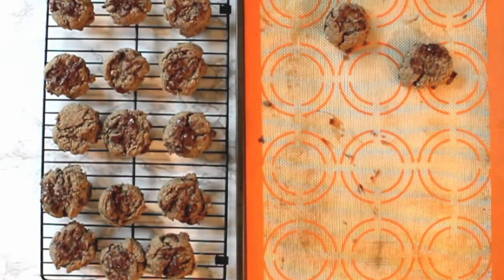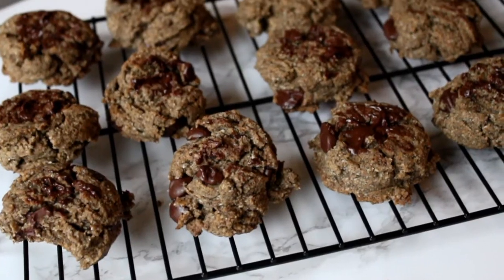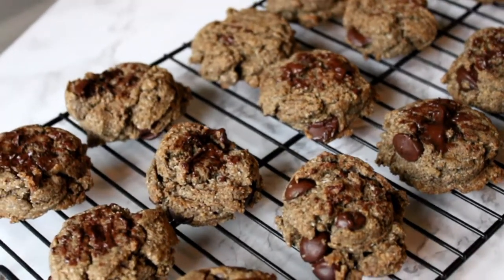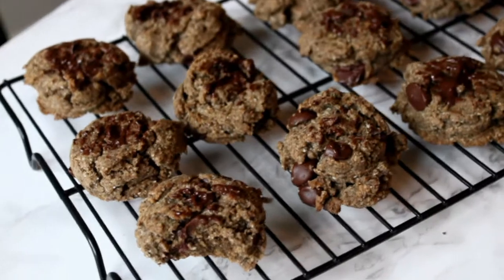They're a little rustic because of the buckwheat flour, but believe me, they are really good and chocolatey. I love chocolate. The combination of buckwheat and chocolate work really well together. These chocolate chip cookies are delicious and chocolatey, and it's always a good way to incorporate buckwheat into all of your recipes.